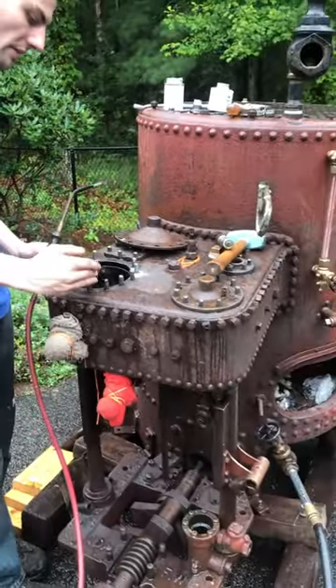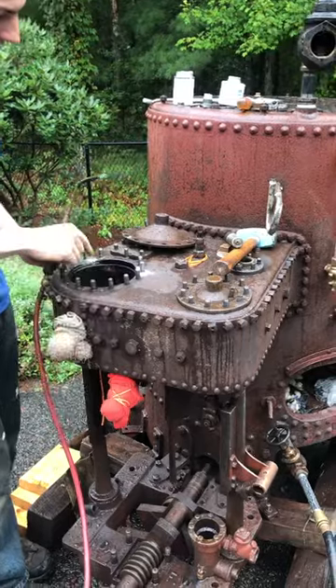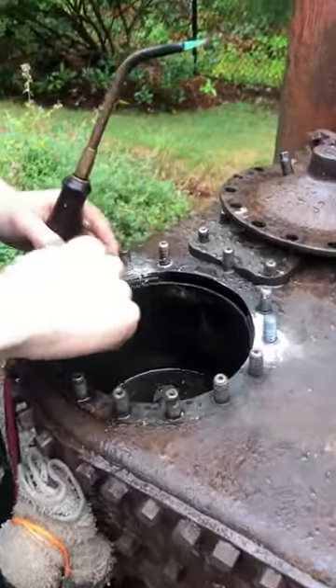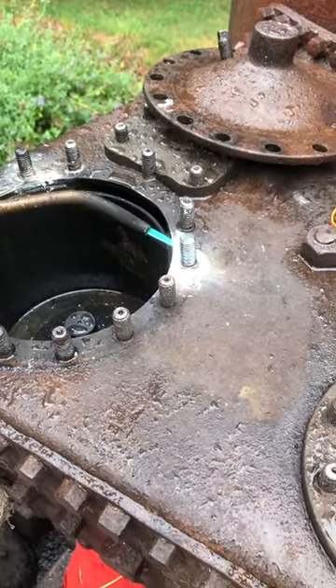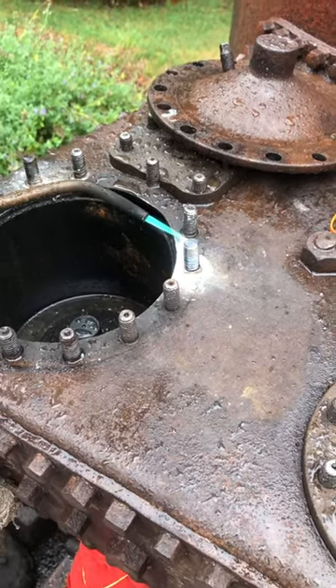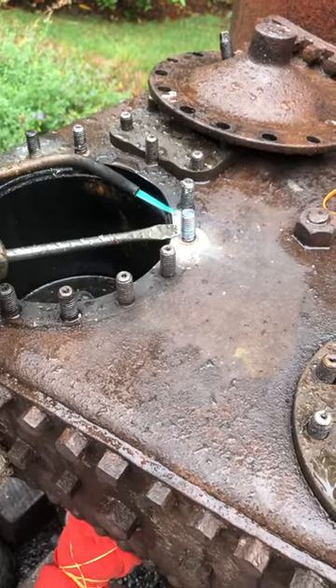To seal between the end of the cylinder casting and the boiler sheet, these studs have these ferrules in them. He did them white metal; I'm doing them copper. This is one that I drove already, but we're going to heat up the stud to set this thread sealer that I put in there, and also anneal this copper washer. I made this on Tommy's lathe — you can see it rotating there.